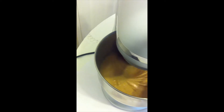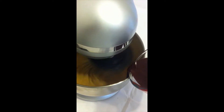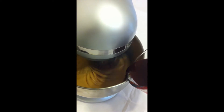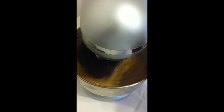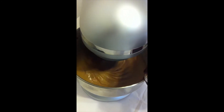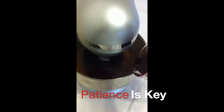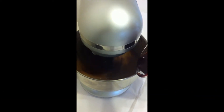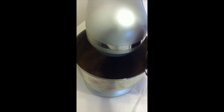Now add the chocolate gradually into the mixer. It does take a bit of time — it can feel a little long, but if you have a bit of patience it will definitely be worth it because it comes out lovely and smooth, like chocolate should be.